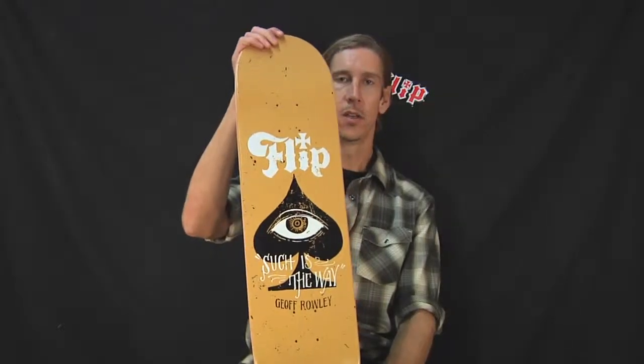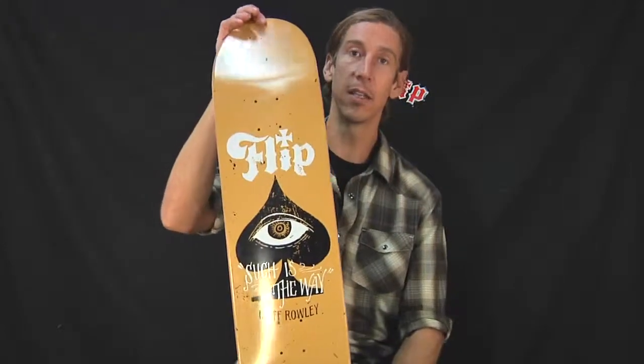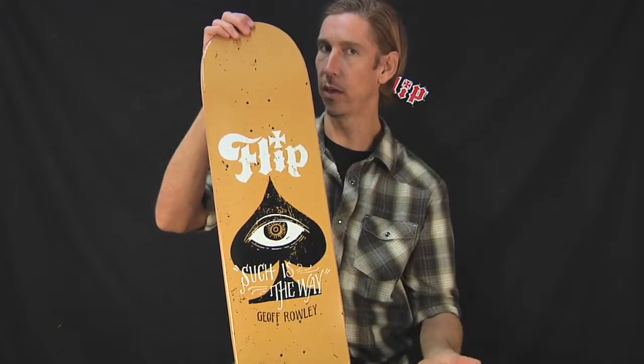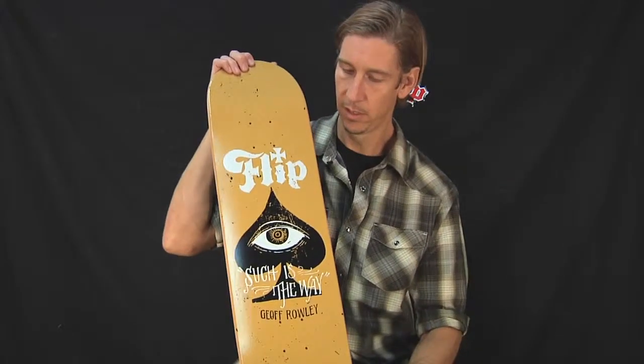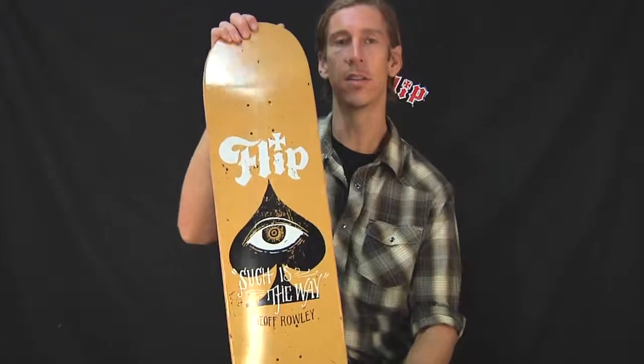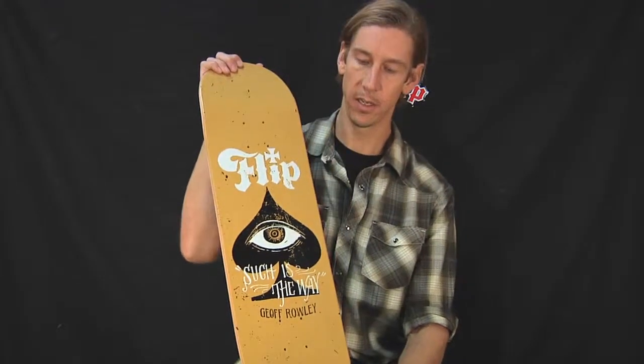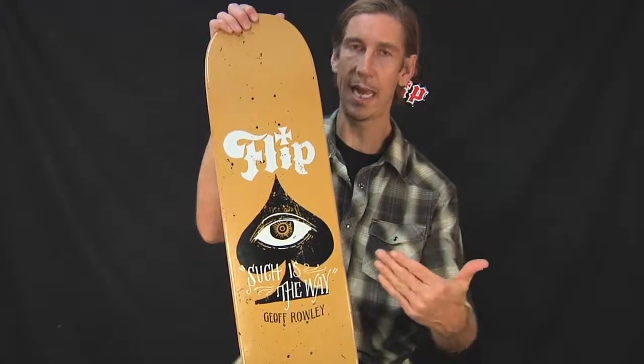From Flip Skateboards, from the John Contino Series — he's got his name down here because he did the artwork. It's delicious. This is Jeff Rowley's board, Flip John Contino Series, Jeff Rowley, Heat-A-Pro Skater.